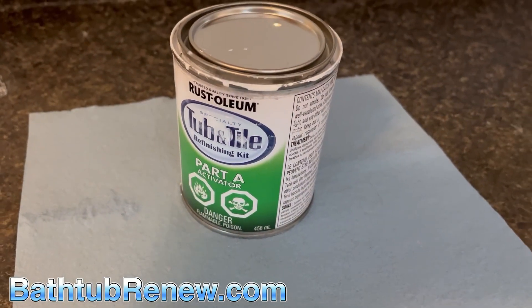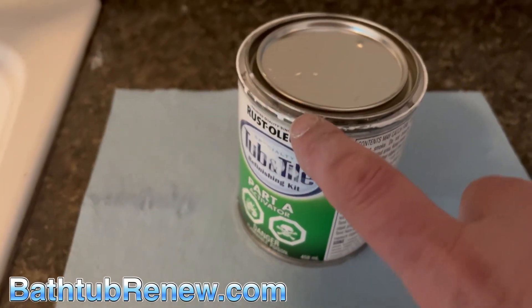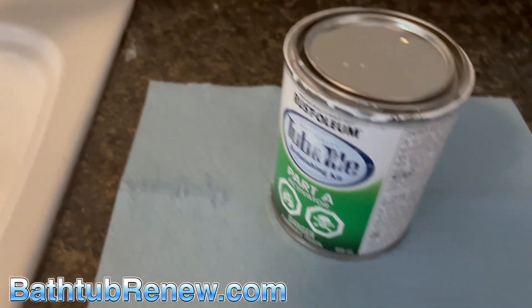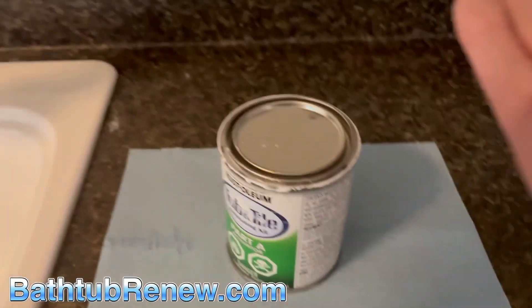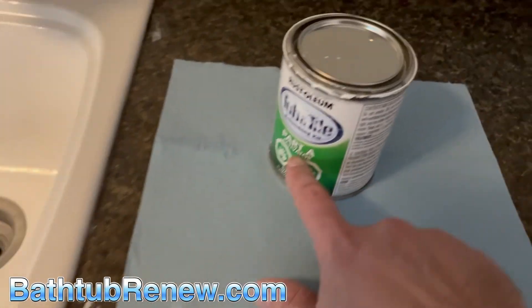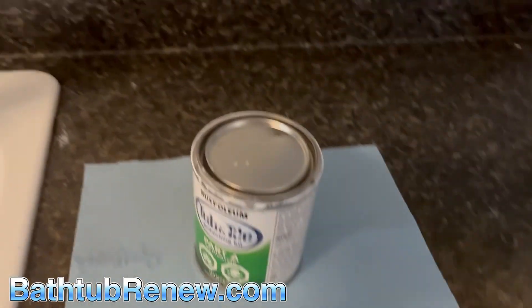He put this on it, and if we touch the top of the can — still wet too. What happened? See where it says Part A? Well, there's a Part B that goes with this — that's your hardener. So this is just the resin. I don't know why they call this Part A activator, but that's what he put on.